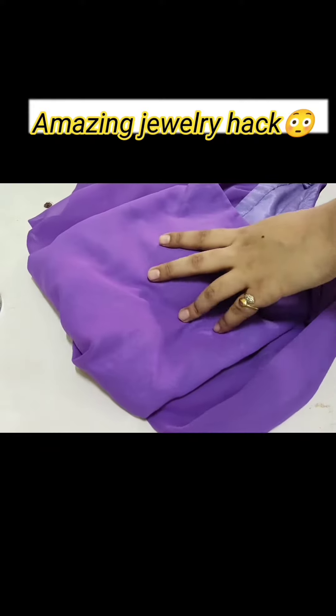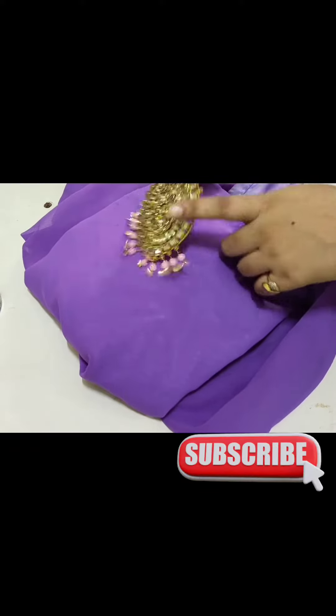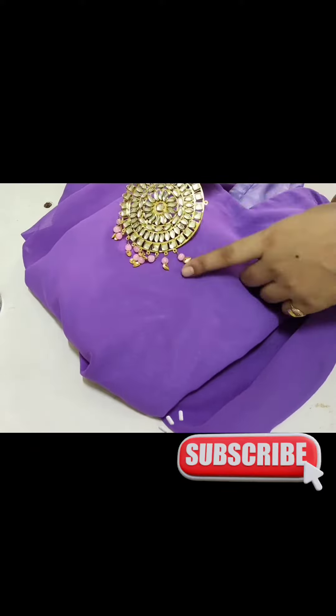I recently had my cousin sister's engagement and I tried this jewelry. I didn't get the matching jewelry with my dress. I said that I wanted the purple color. I took a light shade because I wanted the same exact shade, then I took the same color of my dress.